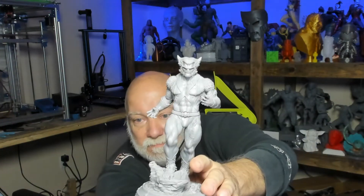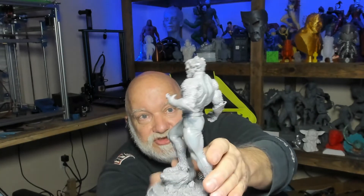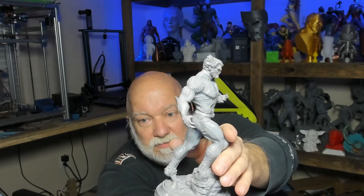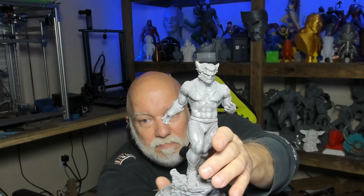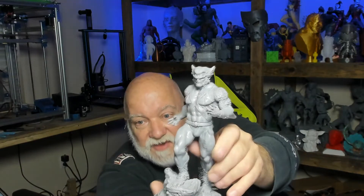Here we've got the Beast from X-Men — Sanix simply calls him Beast. Check out the detail on this — beautiful model, excellent detail. He's not primed in this picture, that's just raw resin.